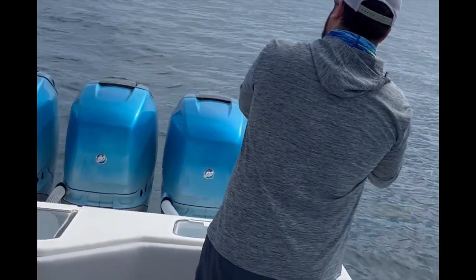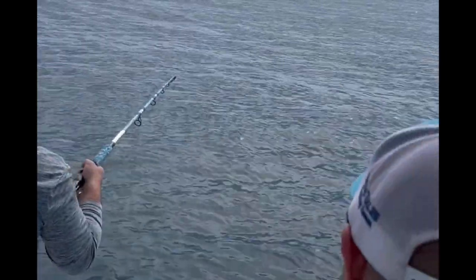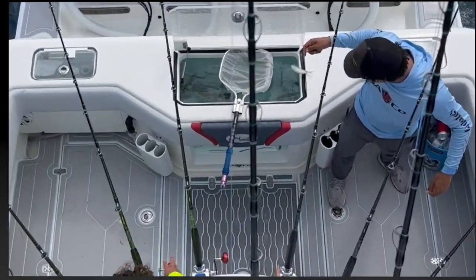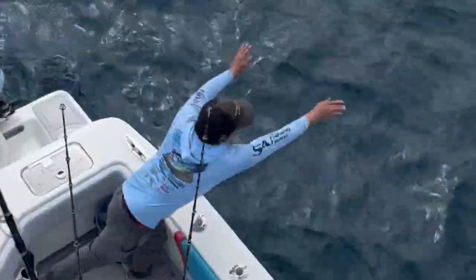Looks like we have a small fish on here — I don't think it's a target species, so this will probably be released. After boating a couple of small kings and small fish, we kept fishing and working, looking for that sail bite.